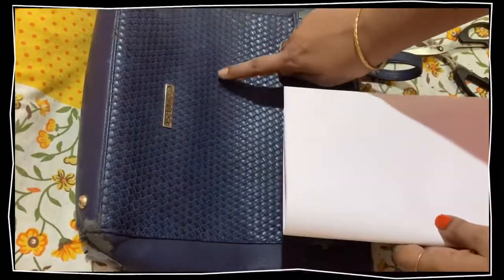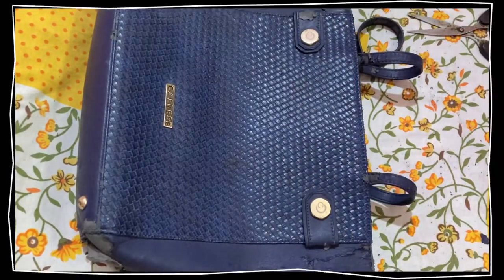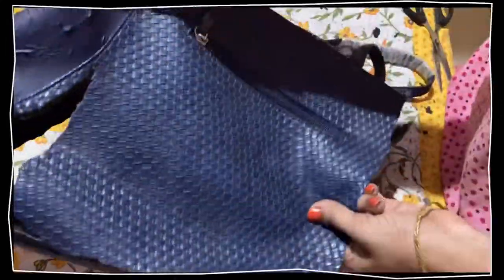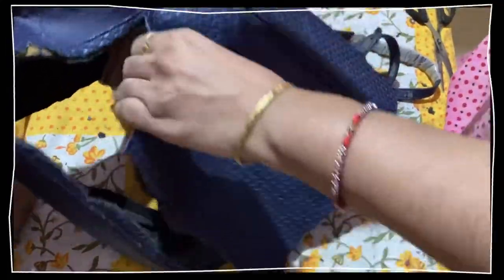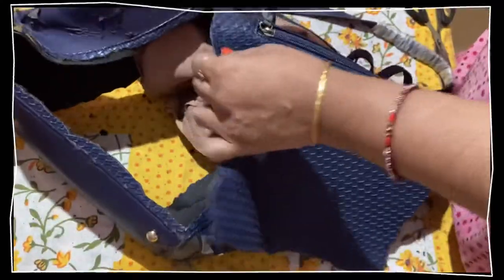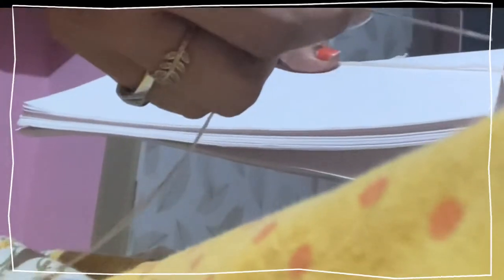I've taken a white A4 sheet of good quality and I'm planning how to fix it and where to cut. I took scissors to cut it, but it didn't work out, so I took a knife and cut it according to my diary size. I've already done the cutting part, and after cutting the outer border of the diary, we'll fix it with needle and thread.